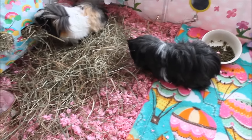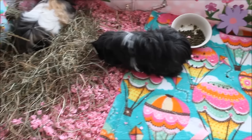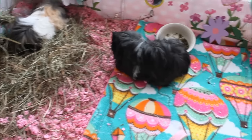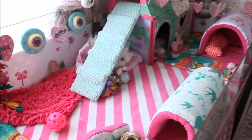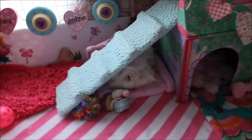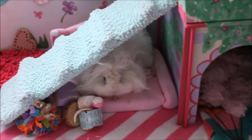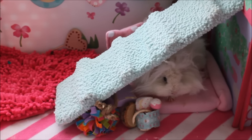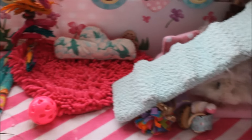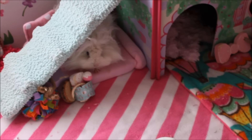One thing I was concerned about was that because it's a substrate and I have long-haired piggies, a lot of it would get in their fur. But I've noticed only a minor amount does. Daphne is generally the worst for getting bits in her hair because she has such a thick, wavy coat — kind of a beach curl — so things can get stuck in there, though they don't get matted, which is great. She's hardly had anything in her coat, so I'm really happy with that.